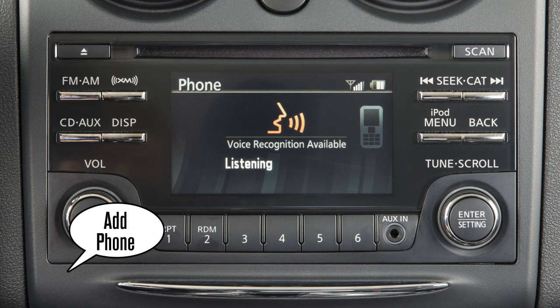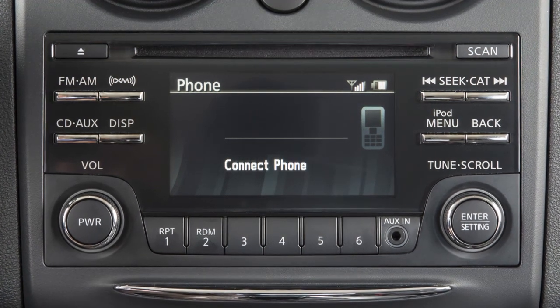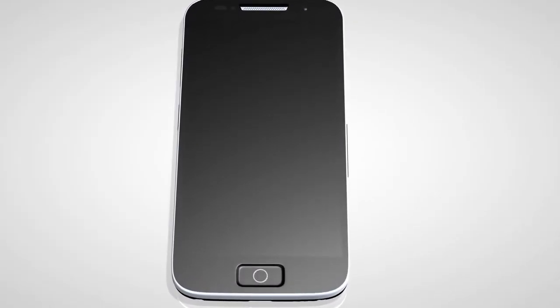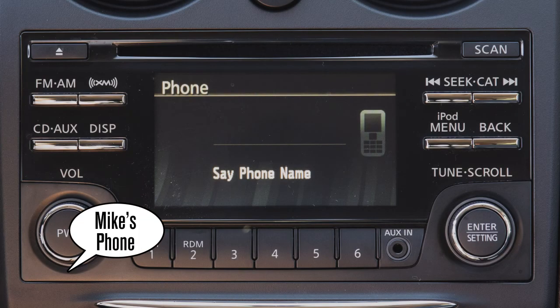Say 'add phone.' The system acknowledges the command and asks you to initiate connecting from the phone handset. When prompted for a PIN code, enter 1234 from the handset. The PIN code has been assigned by Nissan and cannot be changed. Say a name for the phone when the system prompts you to provide one.